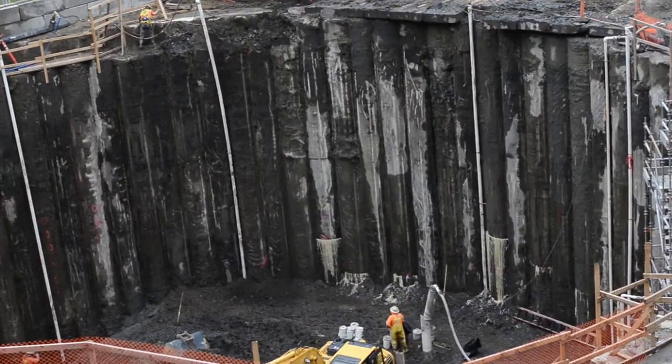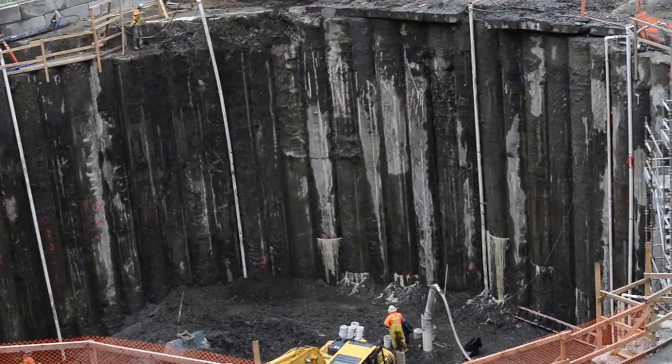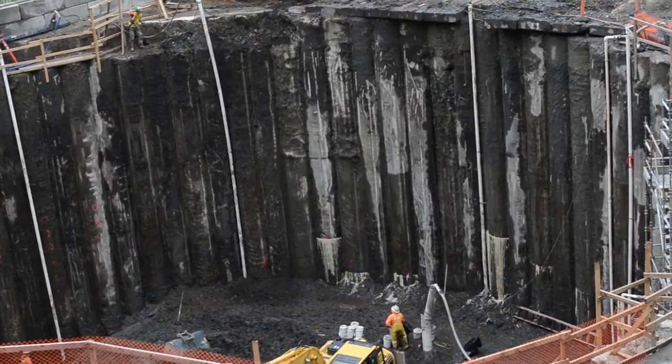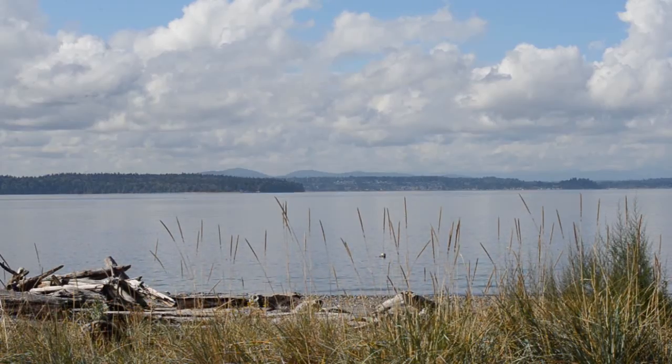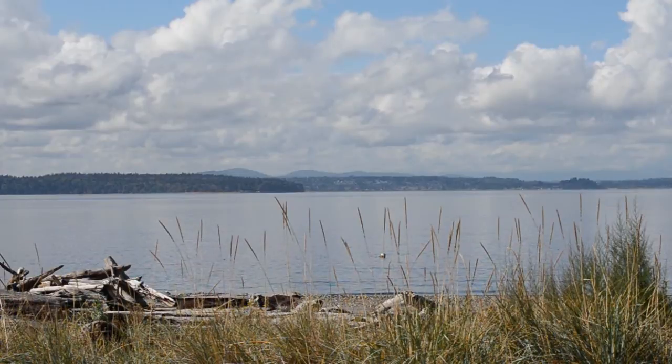The secant piles at this site form a wall that measures almost 100 feet wide and serves as the outer wall of a one-million-gallon underground storage tank. The tank will keep sewage and polluted stormwater out of Puget Sound during storms.